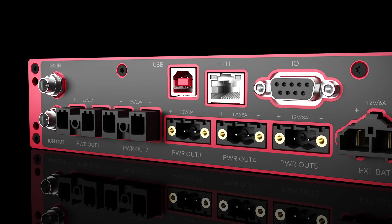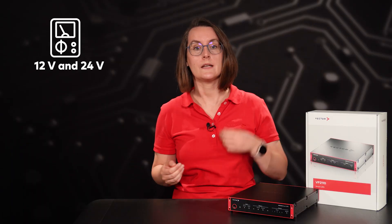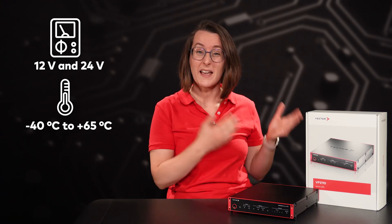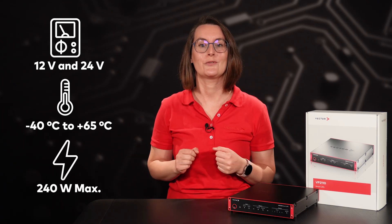All outputs are short circuit proof and automatically deactivated in the event of an overload. The VP2110 Smart UPS is specifically designed for use in vehicles. The device's input for 12 volts and 24 volts electrical systems, coupled with an operating temperature range from minus 40 to plus 65 degrees Celsius, renders it an optimal choice for automotive use cases.